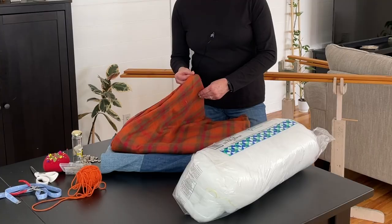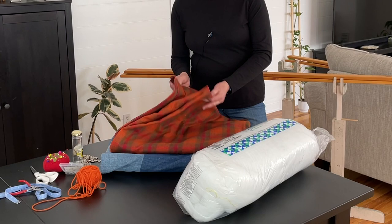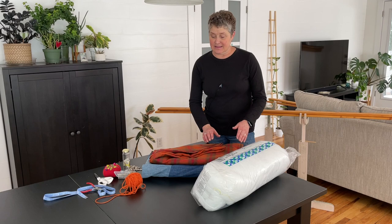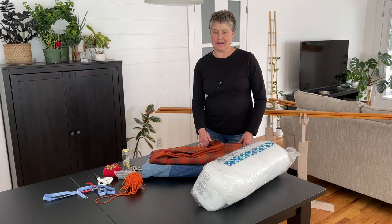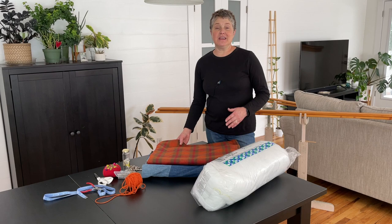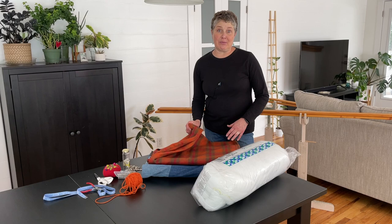You can buy the flannel by the yard or you can buy a sheet set or a flat sheet. The measurement you need just depends on the size of the quilt that you're making. You'll want to get a good durable piece of flannel — it might be a little more expensive but it'll be worth it in the long run. I actually prefer to buy a flat sheet and go that route for a few reasons.